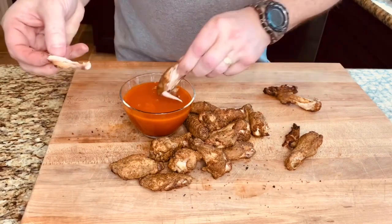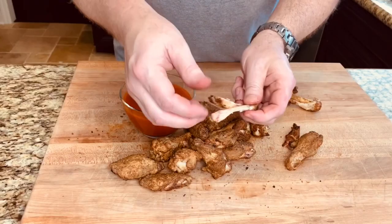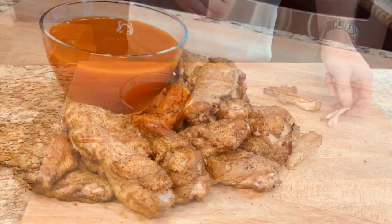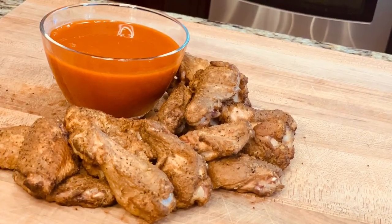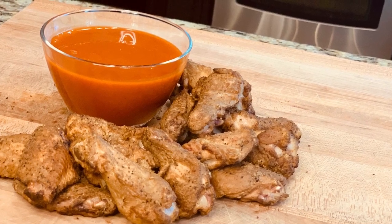These chicken wings came out great — good crunchy skin, good smoke flavor. Dip it in some buffalo sauce and you have a great buffalo wing. Once again, thank you very much for watching; please like and subscribe and we'll be seeing ya.